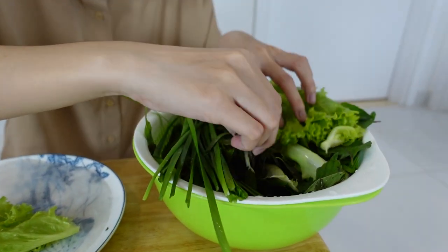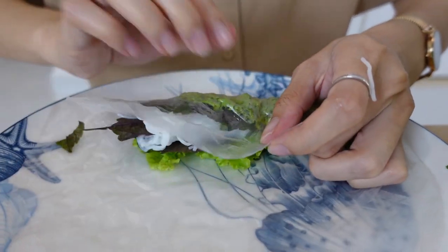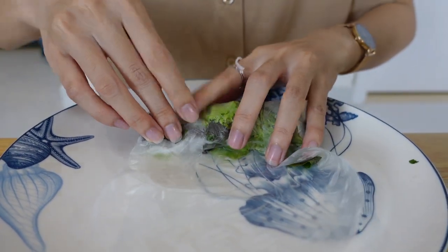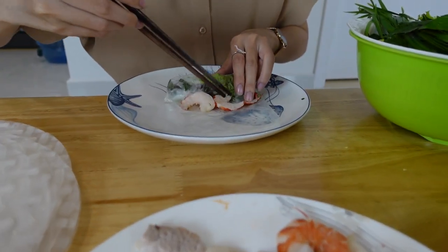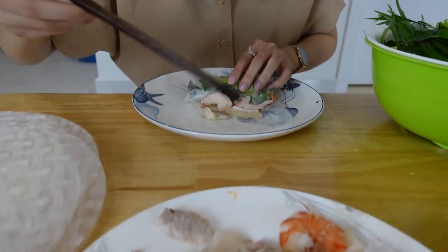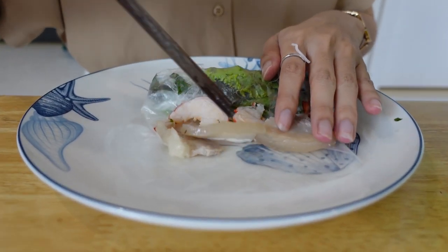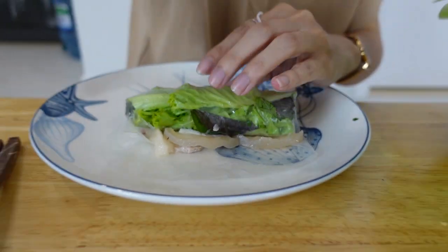I'm going to make this roll for Adi — do you like many herbs? I'm going to put some noodles first, and then pork. I like the pork with skin because it's nice in the mouth — and the skin, as I said, has a lot of collagen, which is good for my skin.